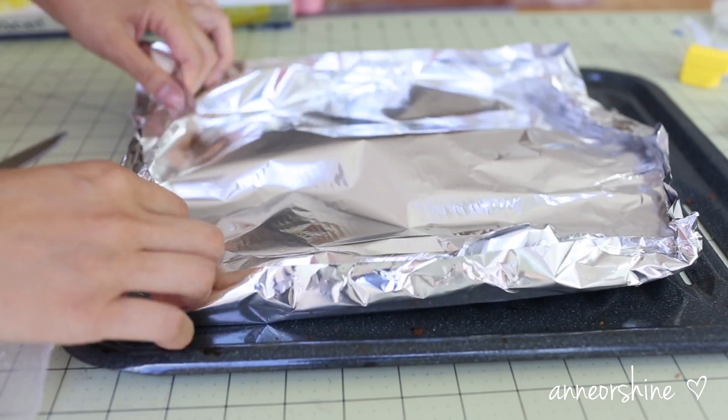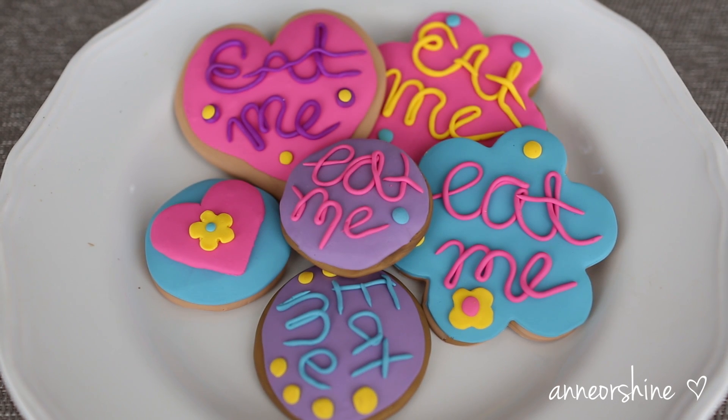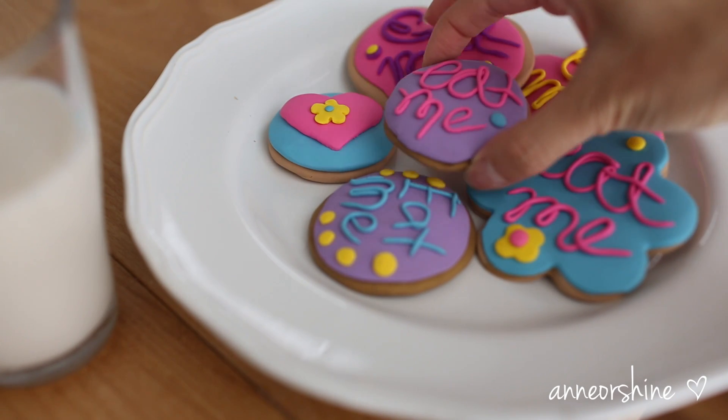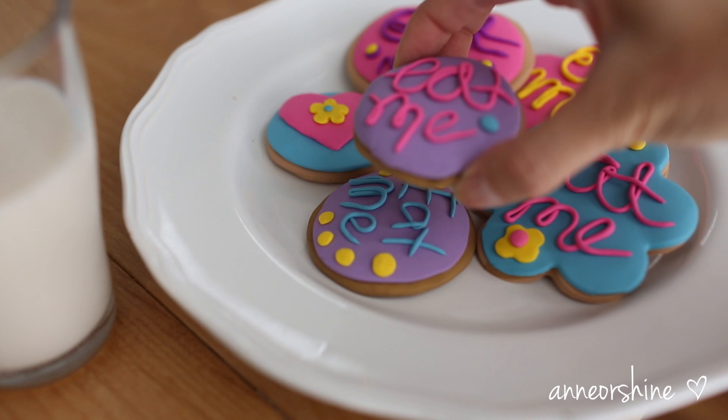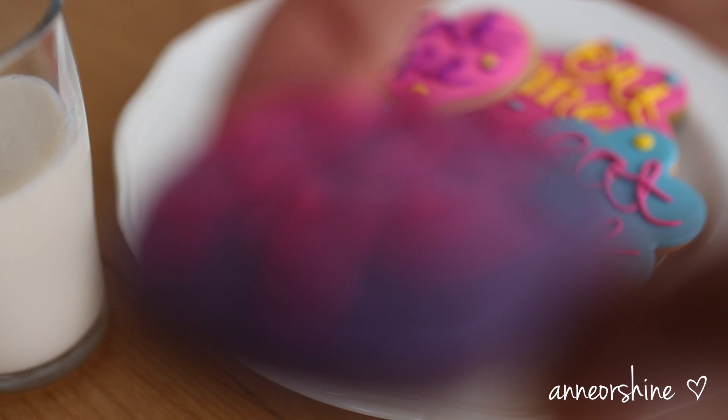Once it's done baking, let it cool to touch. Since these are not real cookies, it won't go stale or attract bugs. You can even glue a magnet to them to make them into refrigerator magnets. Thank you so much for watching, and don't forget to tell me which Disney inspiration you'd like to see next. Talk to you next time. Bye!